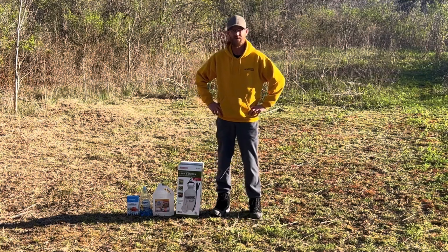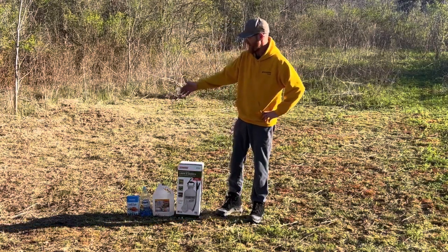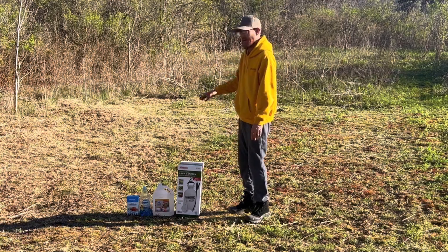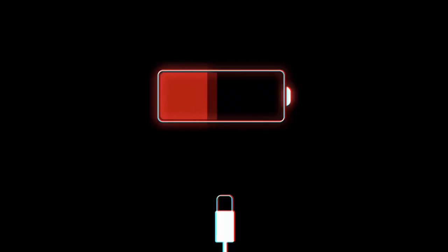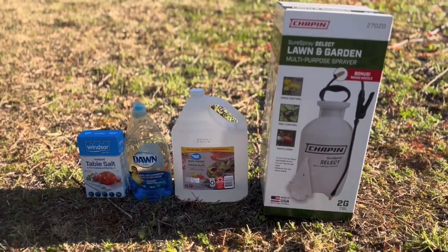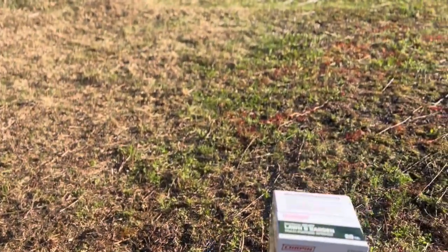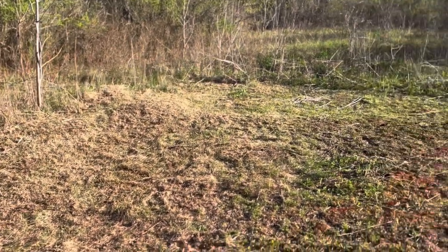Hey, Cory here, Canadian RC Guy. We're back working on the track out back. We got all this stuff to kill the grass — we bought ourselves a new sprayer, cut everything down, going to give it a quick rake, then it's time to kill all the grass. All it takes is vinegar, dish soap, and some salt, and we're gonna walk along and do paths back and forth through here.